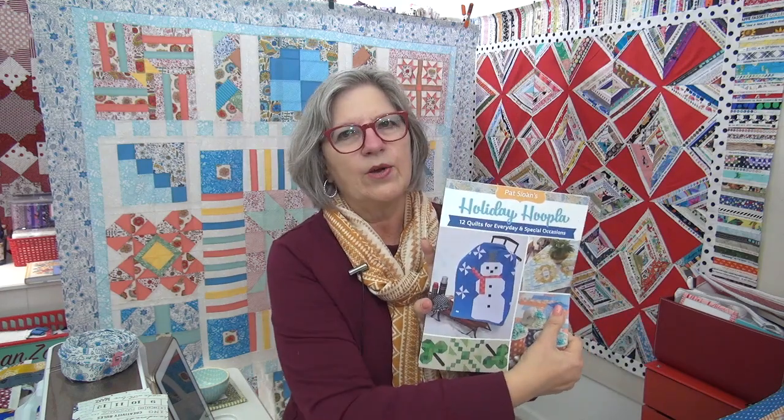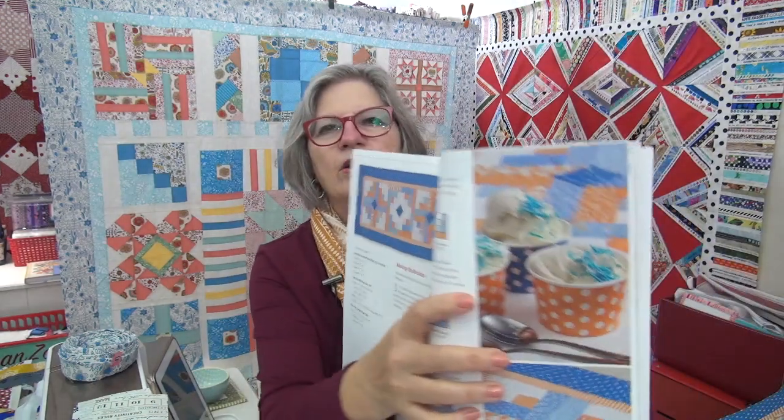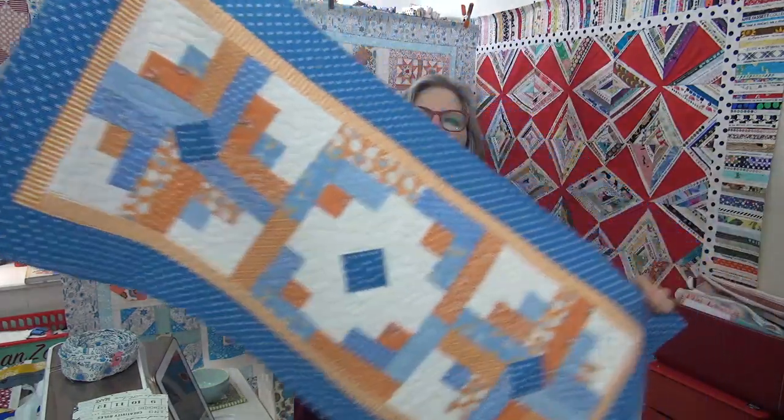So the other day it was ice cream sundae day — I think it was yesterday — and in my Holiday Hoopla book I celebrate ice cream day. Here it is: ice cream day with this quilt. Look at that ice cream — super cute! It's a table runner, so let's see it in person and I'll show you the quilting on it.